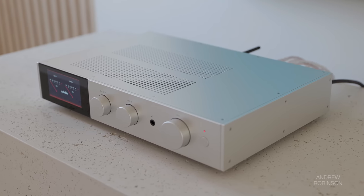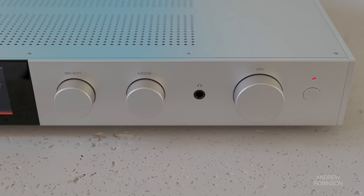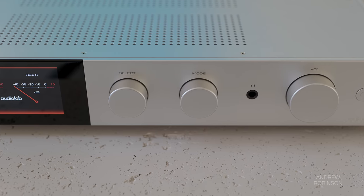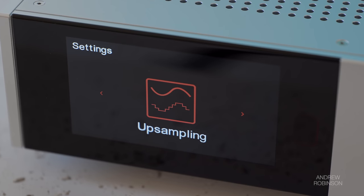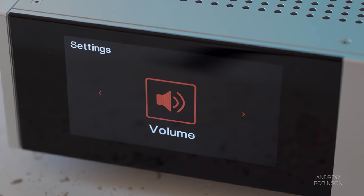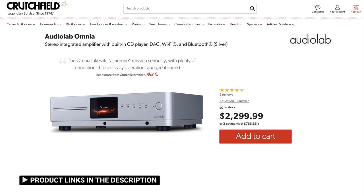Available in white or black, the build quality of this amplifier is exceptional. Everything from the binding posts to the three chunky control knobs scream quality and feel good to the touch. While the large color screen, which is a carryover from the Omnia, is nice and very legible from a distance, I would have preferred to see the 9000A get a graphical refresh rather than borrowing all of the digital meters and UI designs from the less expensive Omnia.